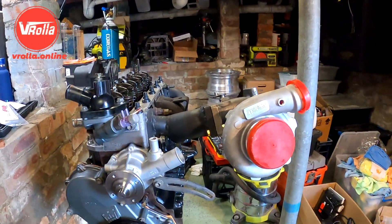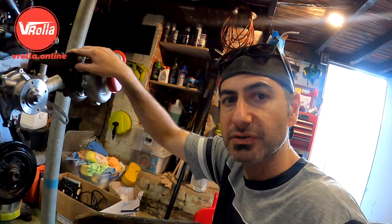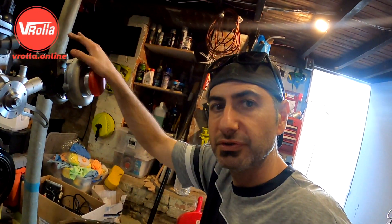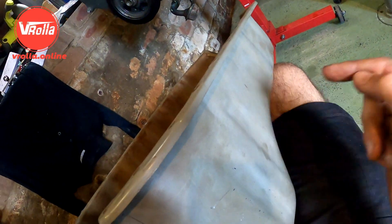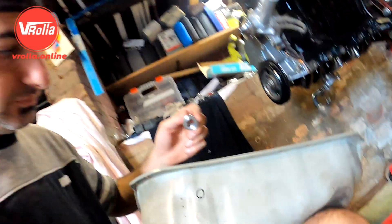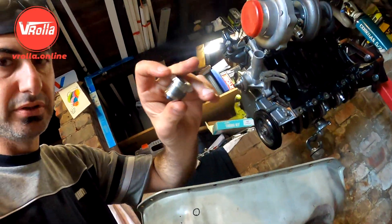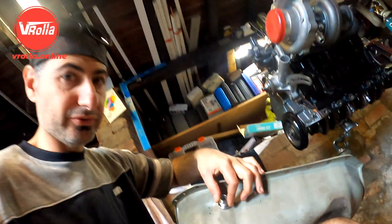Alright, I've just racked on the exhaust manifold and bolted on the turbo. I just want to see where the oil drain is going to go, so we can drill the sump, put a bung in the side, then we can paint this sump and get it on. Alright, that's the position - that's my bung. Got to drill this out and weld that on.